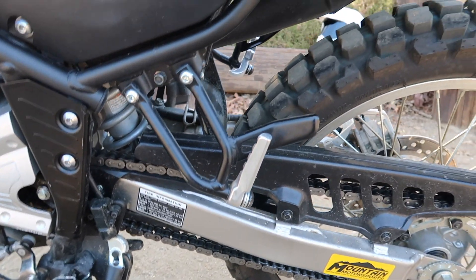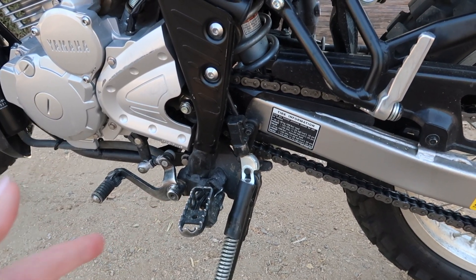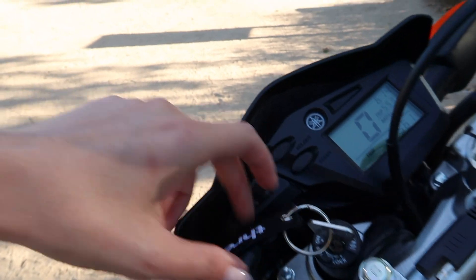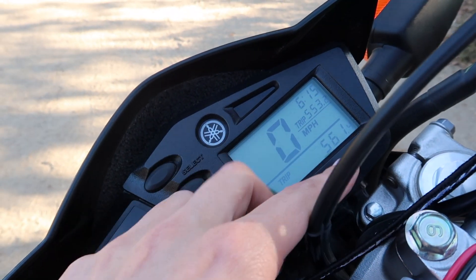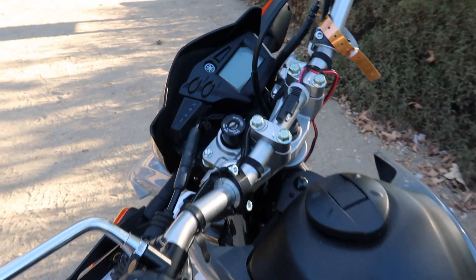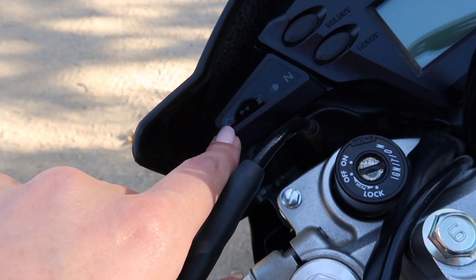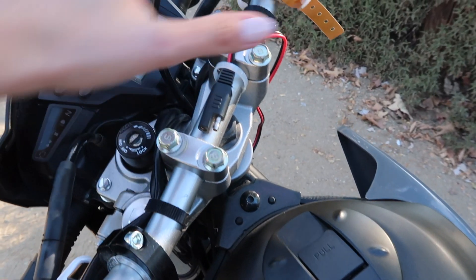It does have an automatic chain tension, which allows for minimal maintenance — as a beginner, I thought that would be something really good to have. It does have an LCD panel, which keeps weight on the handlebar minimal. I got the key copied in a better metal material since the original was very bendy, and I got about four different spare keys. The bike actually doesn't have a lot of miles — it has around 561 miles right now. On this panel you have neutral indicator, high beams, gas level, turn signal, and maintenance/oil change reminder. It's very simple and not too heavy or complicated.